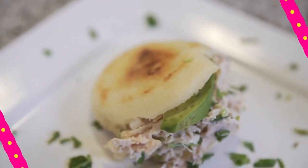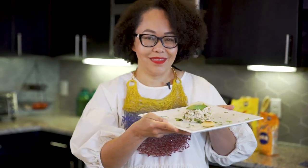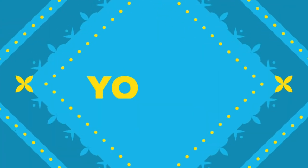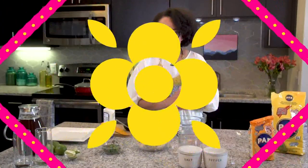For Venezuelans, arepas is a passion, a cult. I love how arepas can bring a family together. When mom calls and says arepas are ready, everybody goes to the table and it's quiet.